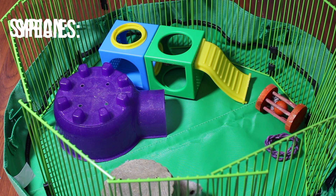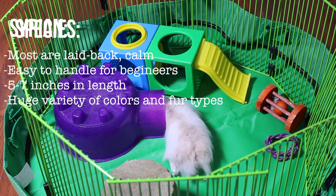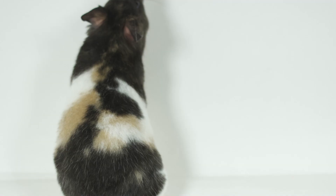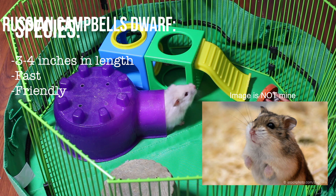The first and most common is the Syrian hamster, which is what I have. Syrians are the biggest and in my opinion the best for beginners — they're bigger so they're easier to hold, they're slower and more laid-back, and they come in a big variety of colors and fur types, like my cream banded long-haired red-eyed hamster.